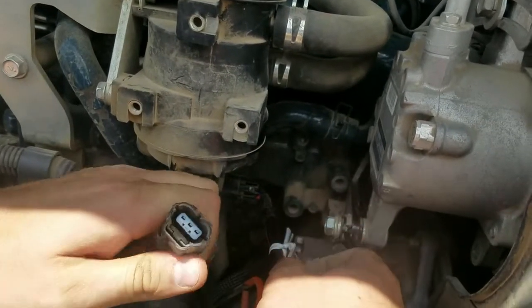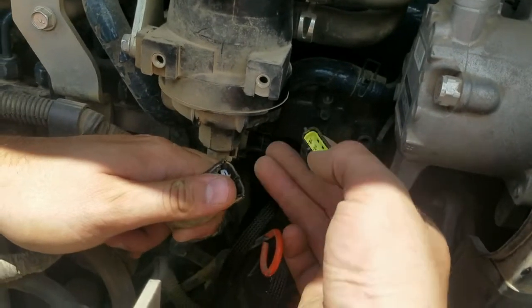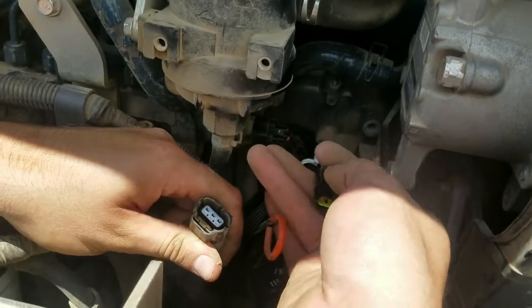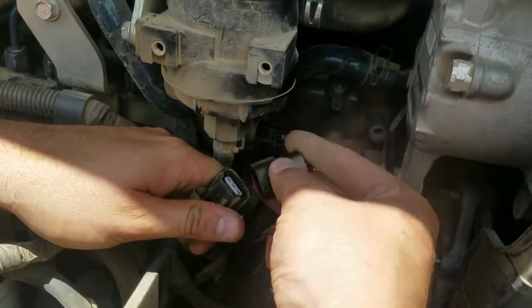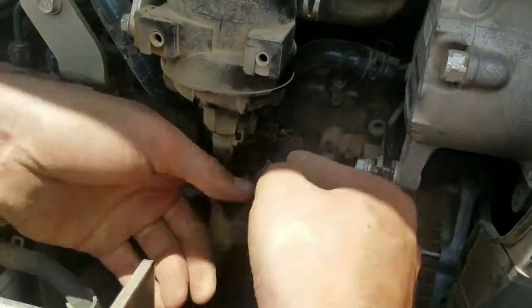Now we're going to take our 3-pin factory connector off the factory harness and go to our 3-pin male on our harness. This will only go on one way. As you can see, there's an alignment slide on the bottom, so line that up and make sure that the ramp is on the latch side of that connector, and it will go in as such.